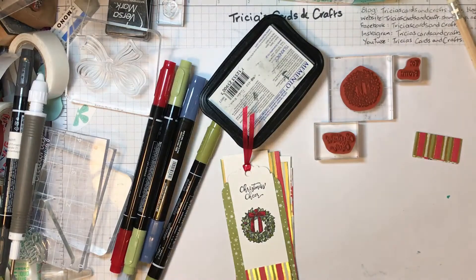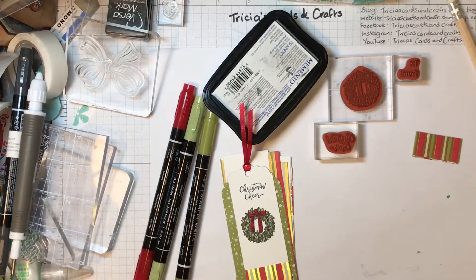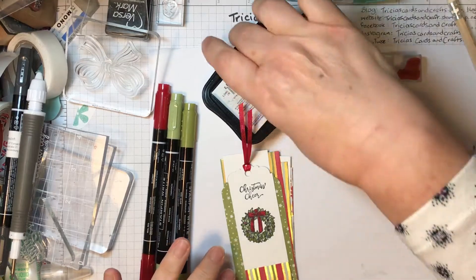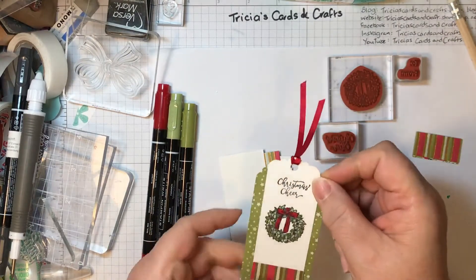Hello, welcome to Trisha's Cards and Crafts. I'm going to show you another project in my Christmas countdown series of videos. Today we're going to be looking at how to make some quick tags for Christmas presents.